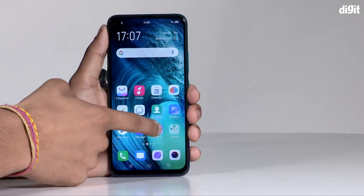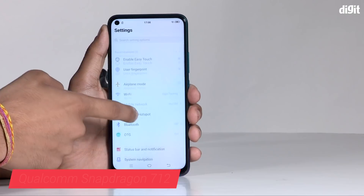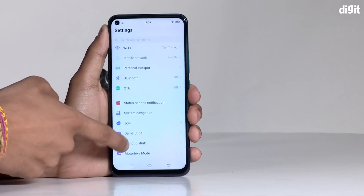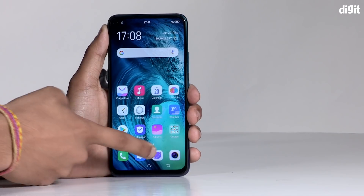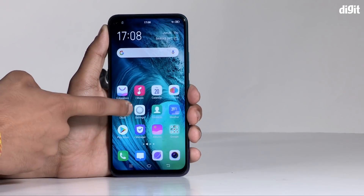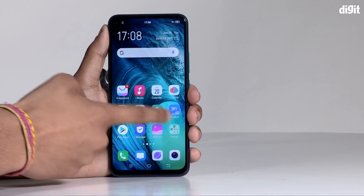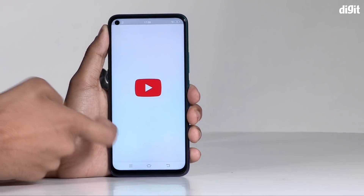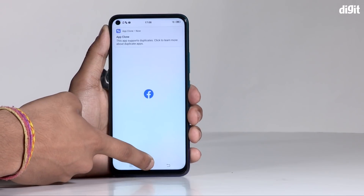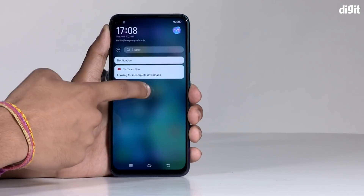We have a good processor — the Snapdragon 712 mobile platform with an AI engine.